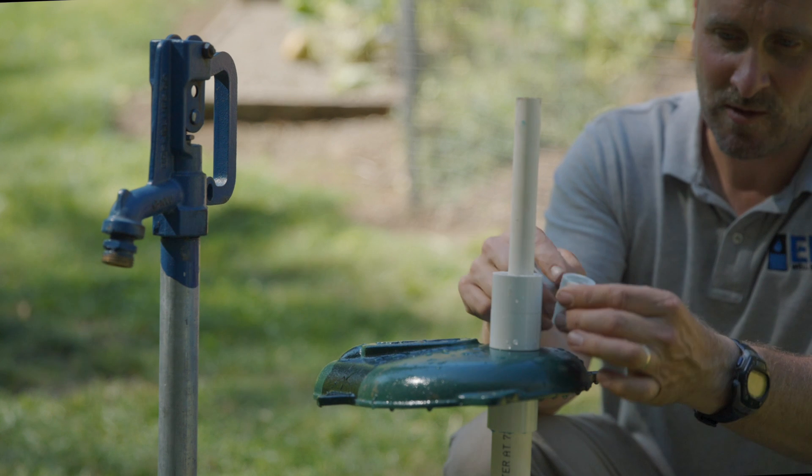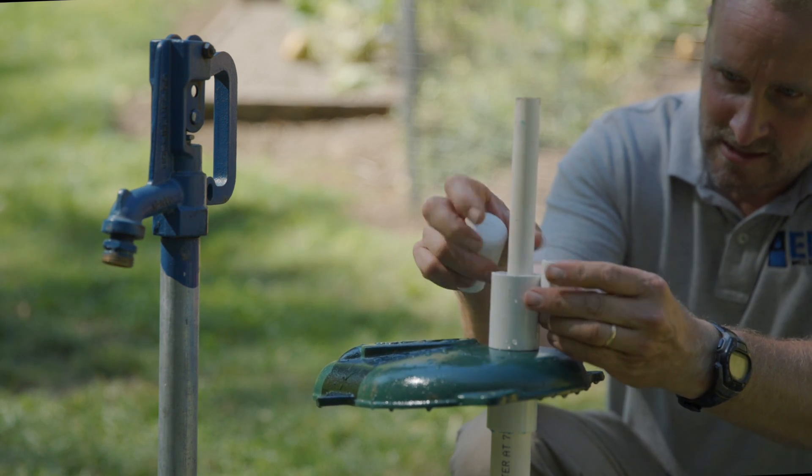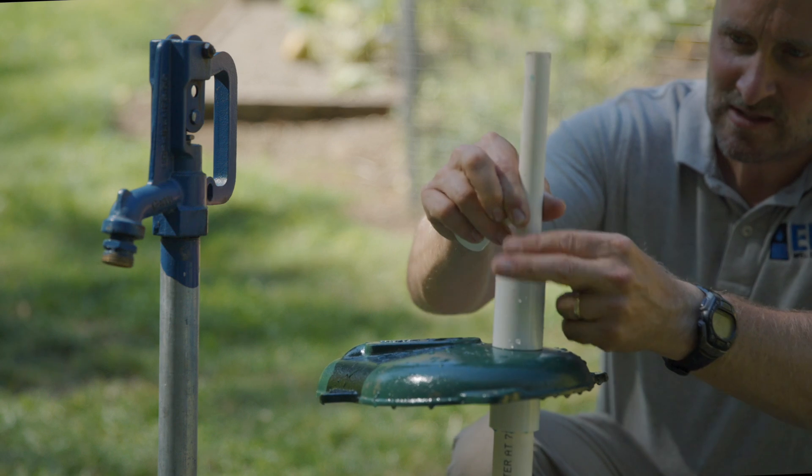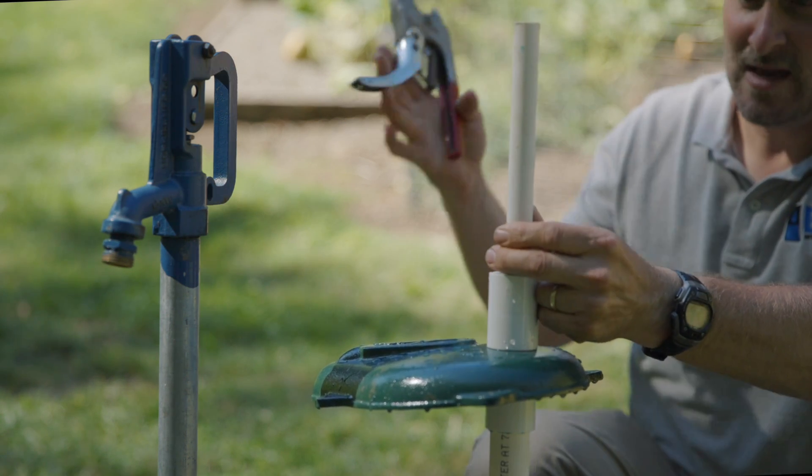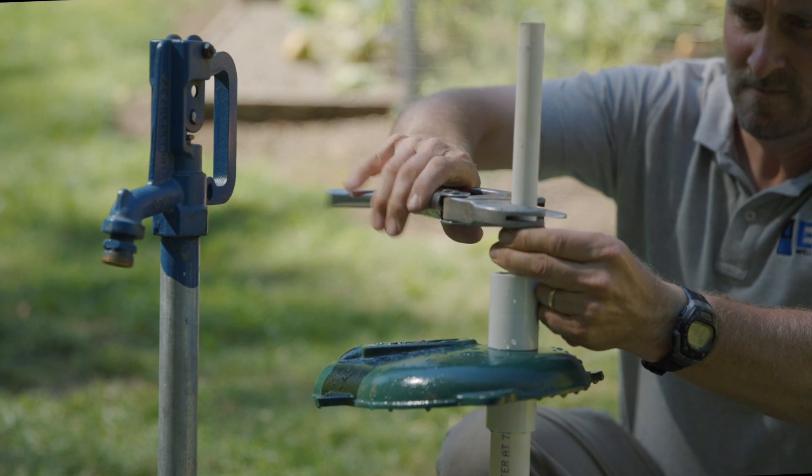We're going to pull this up just a little bit, cut it off, and glue it, then drop it back down.